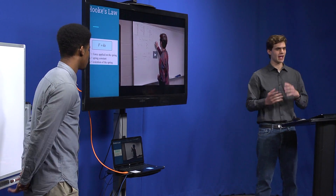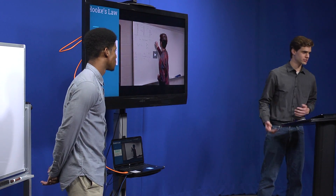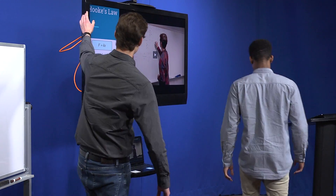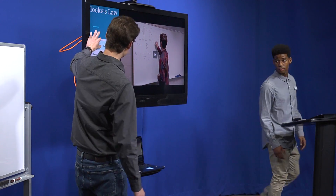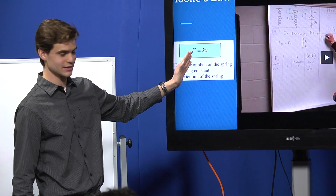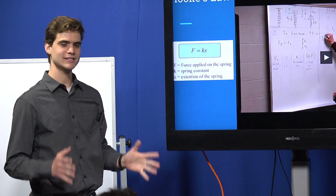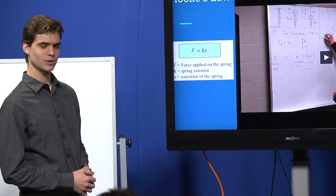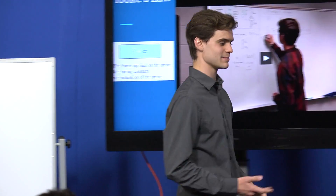Next, we're going to talk about the outer portion of the suspension, which is the spring. Beginning this demonstration, we have Hooke's Law. Hooke's Law states that the force output of a spring equals a spring constant times x, where x is the distance that your spring has either been compressed or extended.